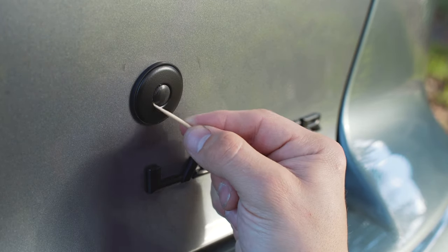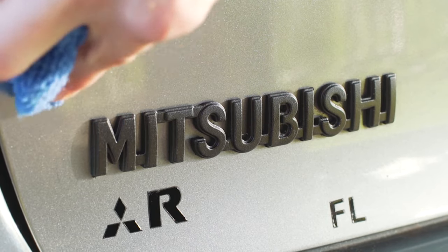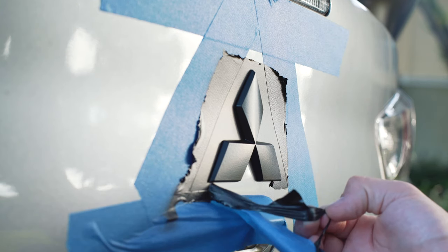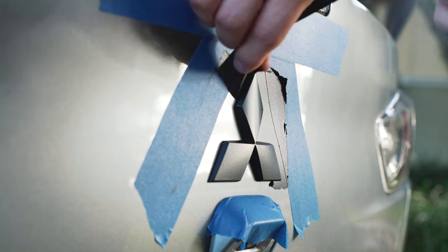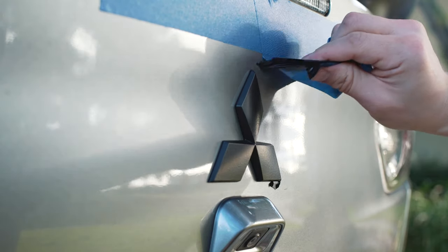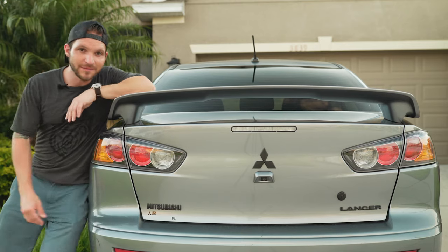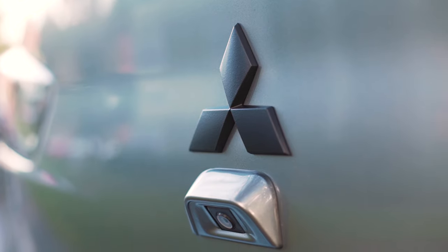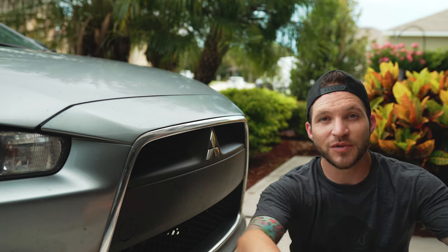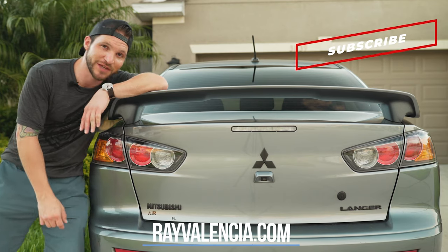Once you peel all your overspray off, just go in with a microfiber cloth and buff off any splatters or places your tape or newspaper didn't cover. And that's it! I've had this PlastiDip on my car for six months now and it still looks perfect. Leave me a comment if you think I should black out the front Mitsubishi emblem as well, and consider hitting that subscribe button if you haven't done so already. I'll see you in the next video.